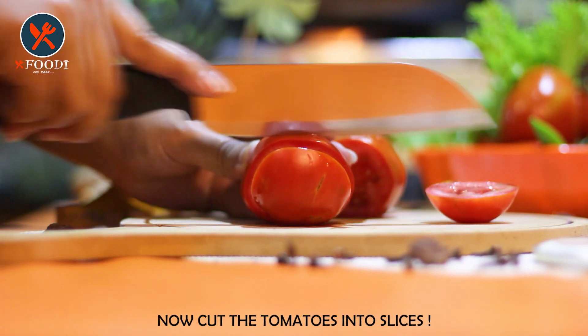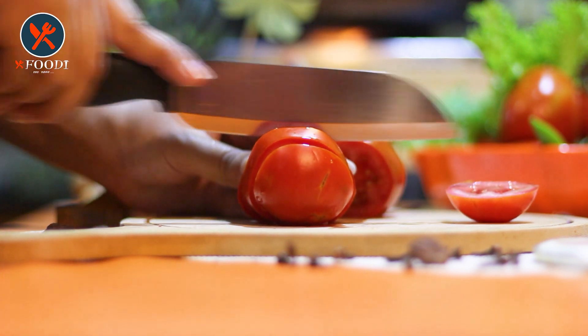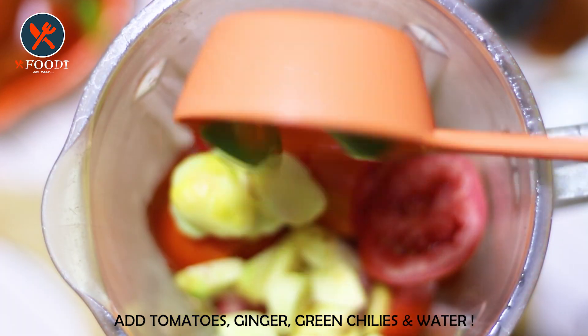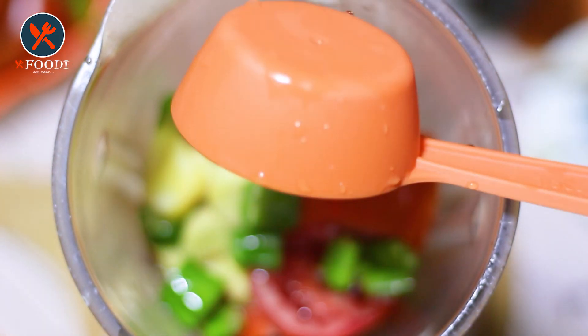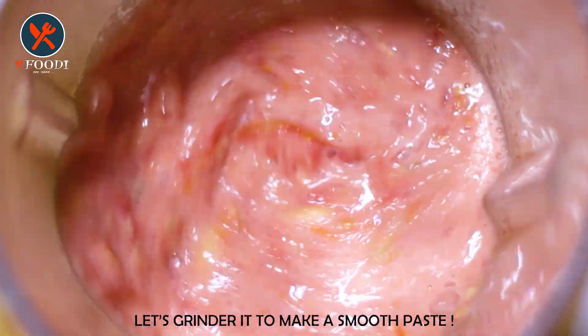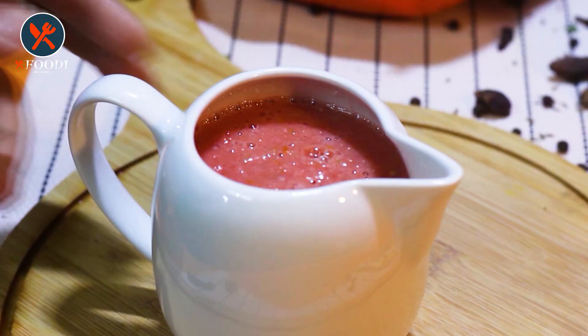Now time to cut the tomatoes into slices. We have taken almost 4 to 5 big size tomatoes. Now add them to the grinder along with ginger, green chilies, and butter. Let them grind to get a very fine smooth paste.